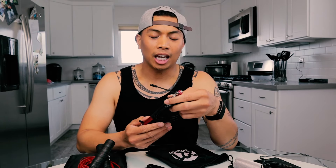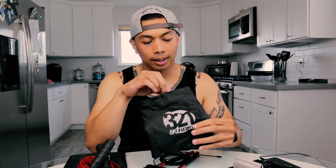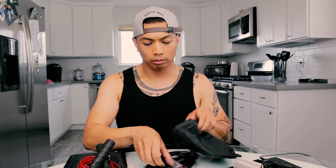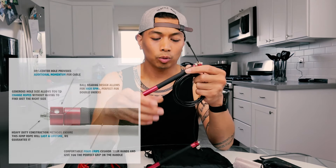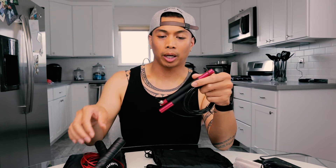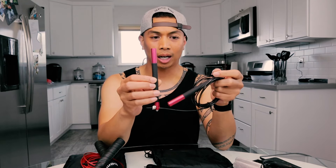The next rope is from 321 Strong. This one is $9 on Amazon. The cable length is 11 feet and the cable thickness is about 2.5 millimeters. This rope came with a plastic nylon pouch — definitely cheap material, but it'll do to cover your rope. Inside there is extra cable and some spare parts, so that's pretty good. First impression: it is light, one of the lighter ones in the five I chose. It's also very similar in size and weight to the handle I'm used to, so I definitely want to give this a go.